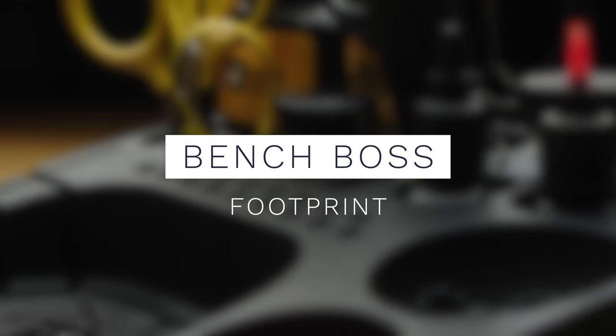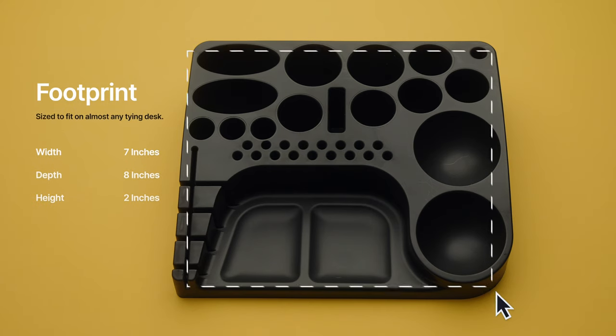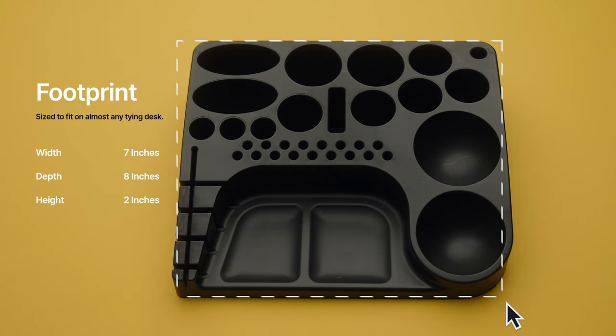The first thing I want to talk about is the footprint of the Bench Boss. I really like the size of this thing. It's seven by eight by two inches tall — it's almost a square. I think this will fit well at desks that are a little bit smaller, and it fits fine at large desks too. I have a little shelf at the back of my desk, and this will fit perfectly on top or even slid underneath.